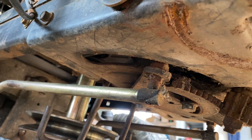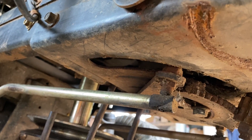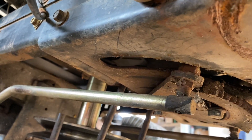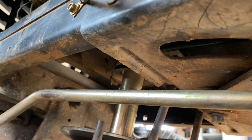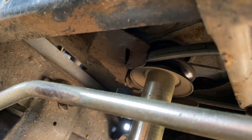Welcome to the underneath of my John Deere LA 105 mower. If you're troubleshooting a drive belt, assuming the belt is not broken, just to let you know the routing — it starts up here at the bottom of the engine. There's your engine pulley. The belt loops around there.